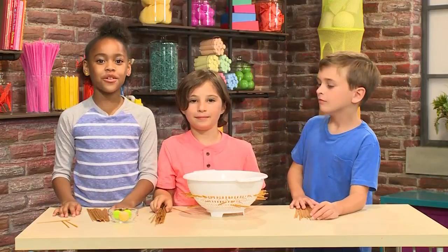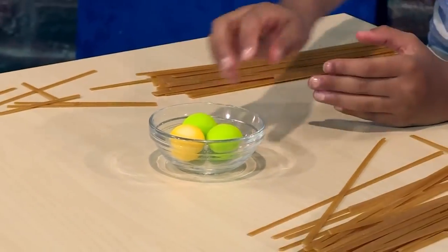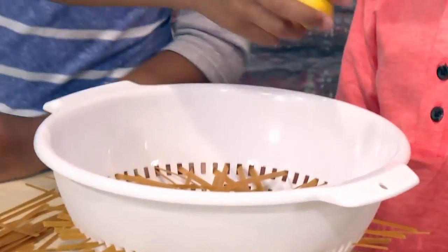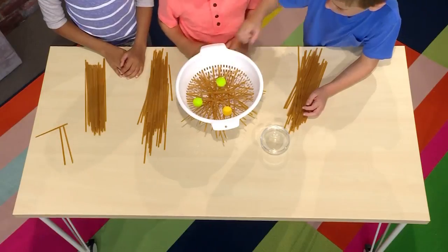When the net is ready, you can put in a ball — a very light ball, like a ping pong ball or a foam ball. The ball should be light enough to sit on top of the pasta. Gently drop your ball on top of the spaghetti net.